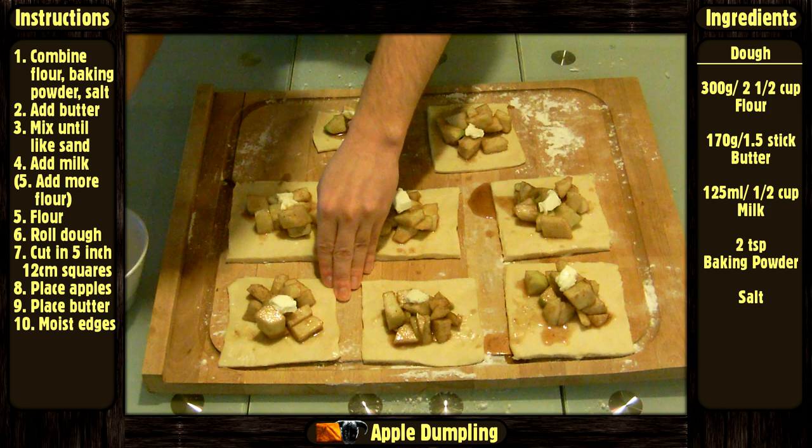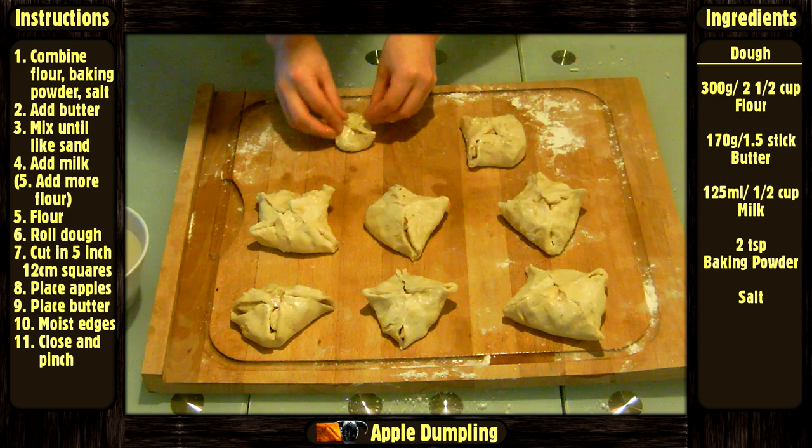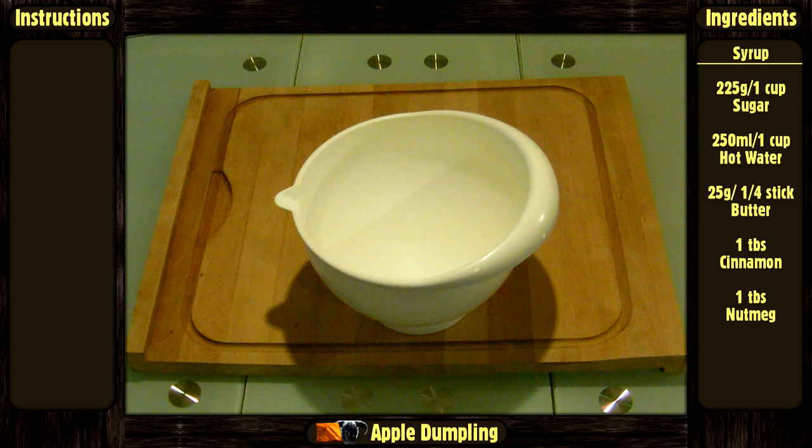Moisten the edges with a bit of water. Then bring each corner to the center and pinch the edges to seal everything. Place the dumplings in an oven-proof dish.